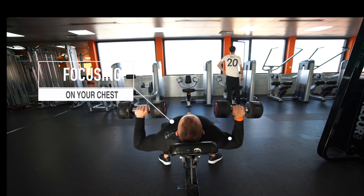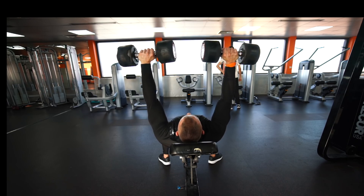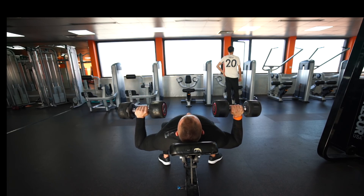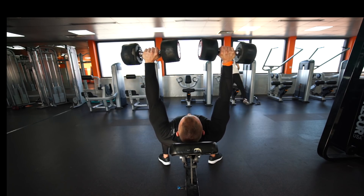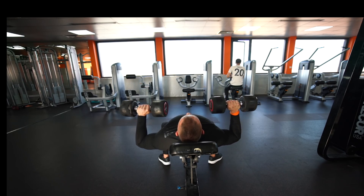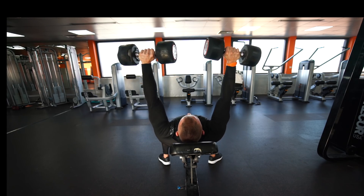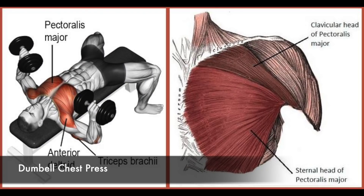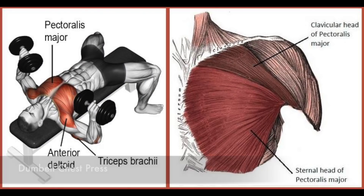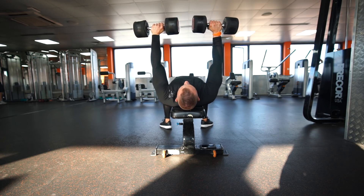Focus on your chest by pushing your arms together. The flat dumbbell press mainly targets the sternal head of your pec; the anterior shoulders and the triceps are also involved. The teaching points are similar to the incline dumbbell press.